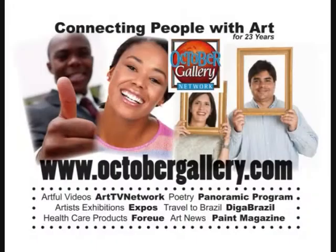This is Vanya's Arts and Accessories located in Cary, North Carolina. You are watching Art TV Network, connecting people with art.